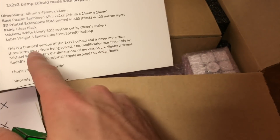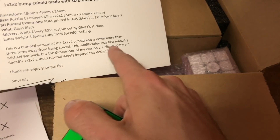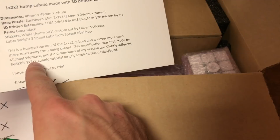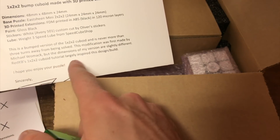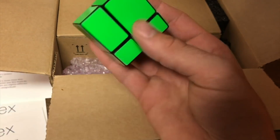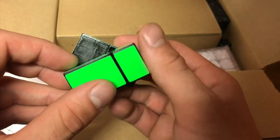The stickers are fluorescent green. It's a 1x2x2 cuboid and is never more than three turns away from being solved. The modification is the first made by Michael — I actually don't know how to pronounce your last name, sorry Michael. The dimensions from my version are slightly different. Red KB's 1x2x2 cuboid tutorial largely inspired this design and build. Hope you enjoy!